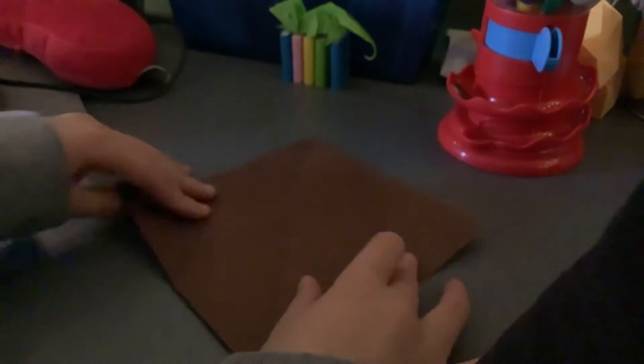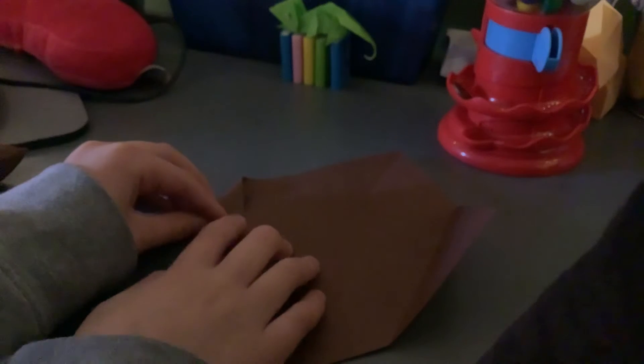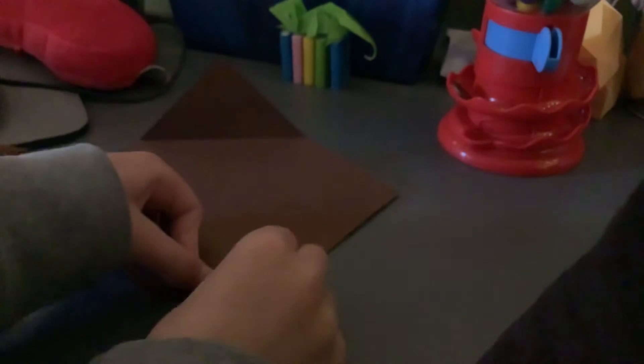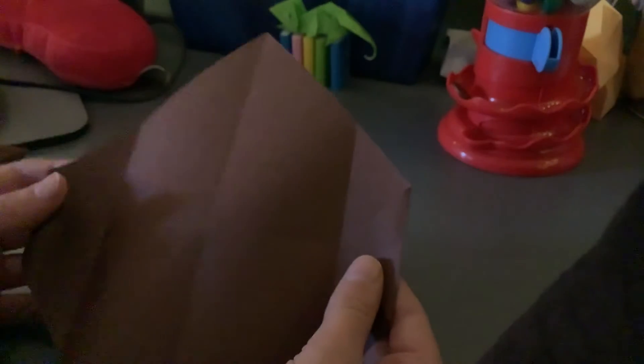Fold two of the corners into the center, just like this. Now you're going to unfold those and fold the points to the line we just created in the middle, just like this. And do it on both sides. Now it should look like this.